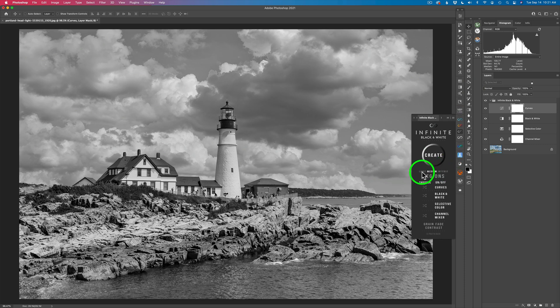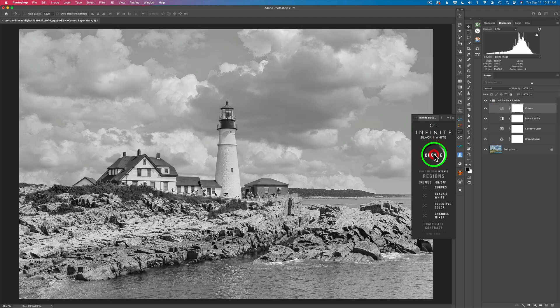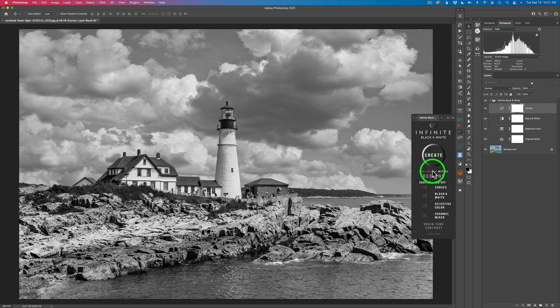Let's take a look at this area right here where it says Light, Medium, and Intense. Right now I'm on Medium. But if I click on Intense, now my conversions are going to take on a more intense look. So let me click Create now and just click through these. I'm getting a little bit more intense black and white looks — some faded looks, some very high contrast looks. If you go to Light, you're going to get some less intensive looking black and white images, depending on the mood that you're looking for.